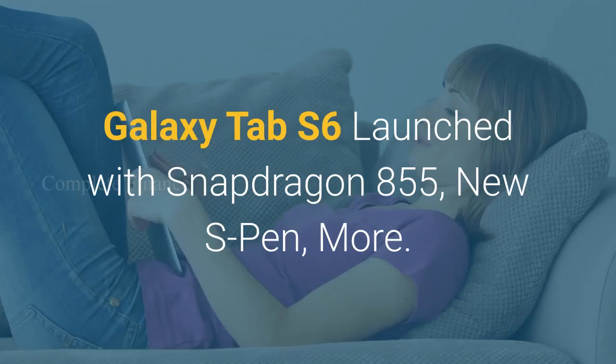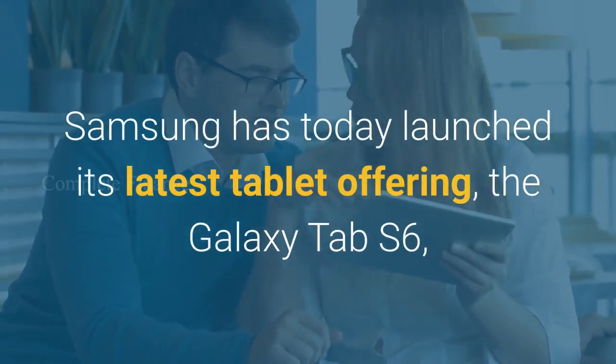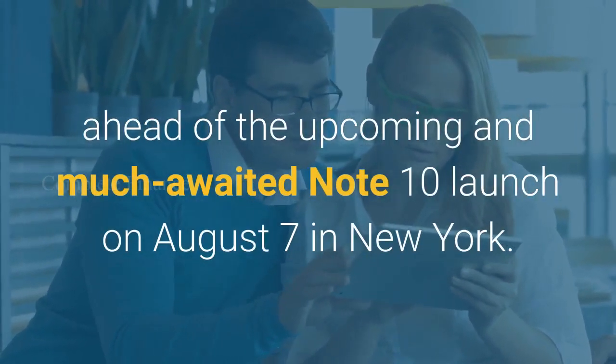Samsung has today launched its latest tablet offering, the Galaxy Tab S6, with Snapdragon 855, a new S Pen, and more — ahead of the upcoming and much-awaited Note 10 launch on August 7 in New York.